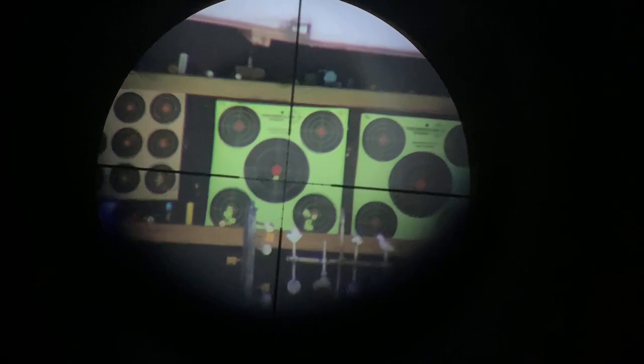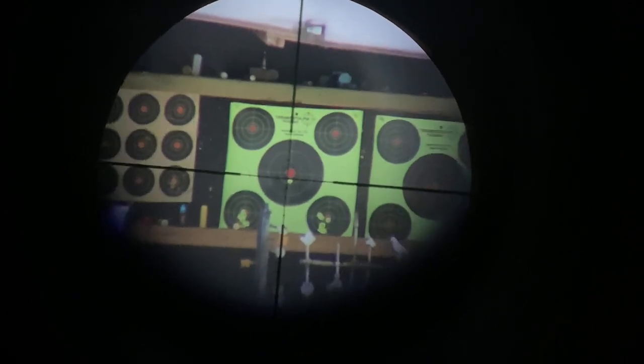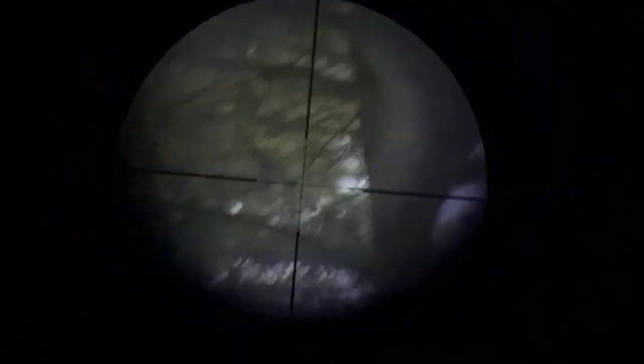You see me moving around with the gun because I'm actually resting it on the windowsill, so I don't have a very stable rest. This is going to be about the best I'm able to get it.